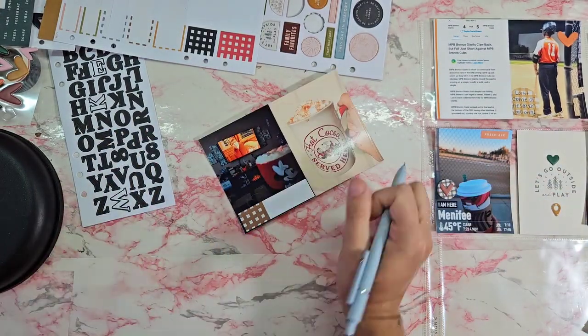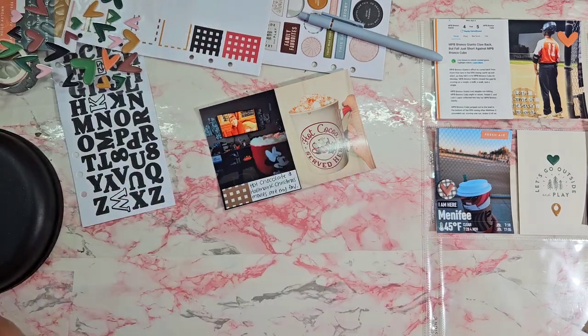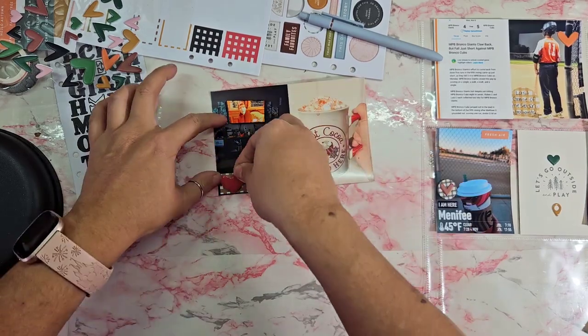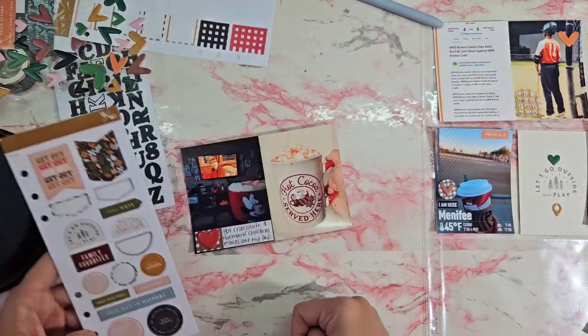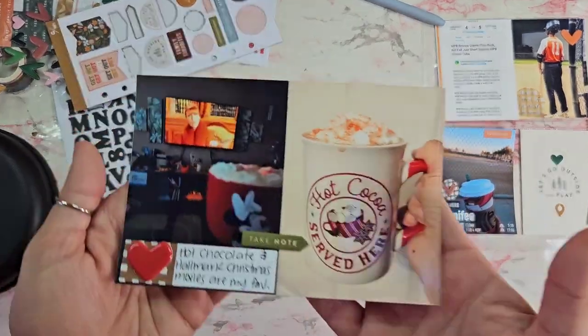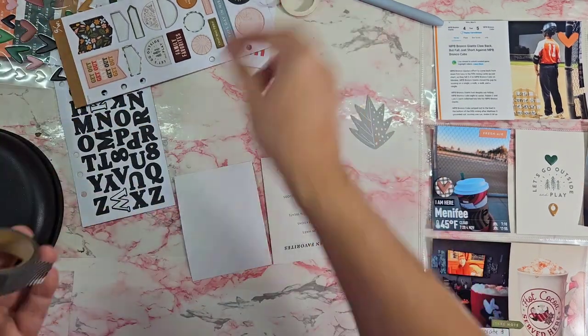It's two separate photos but one is hot chocolate watching Hallmark, which is what I write right there, and the other one was just a hot chocolate cup that we had one night. I put a puffy on that and called that one done. Then I'm going to put this little sticker that says 'take note.'